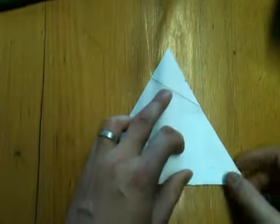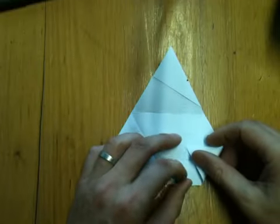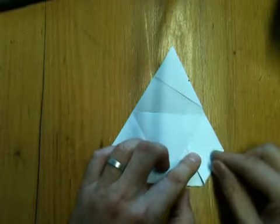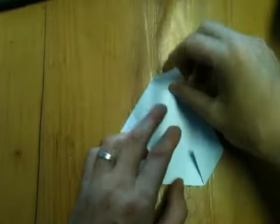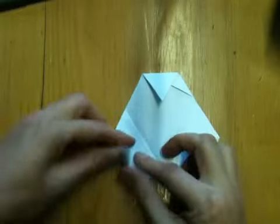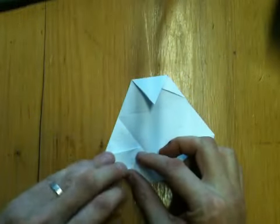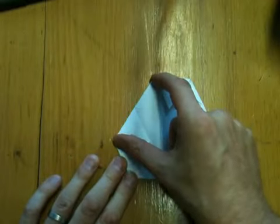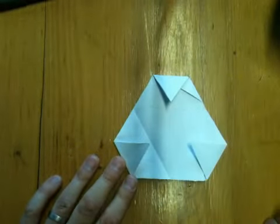Nearly done. Last little bit — we're going to take each of the vertices and fold them in to meet the middle of the line you've just creased. You can do that by eye, it doesn't need to be too perfect. And you end up with a hexagon with a nice threefold symmetry, but with some edges twice the length of others.